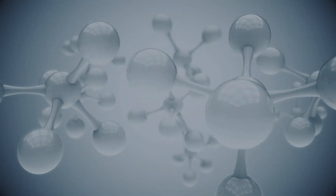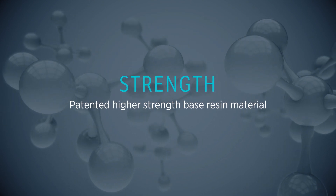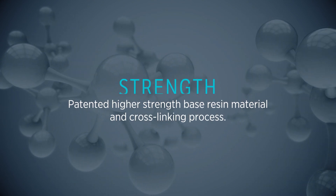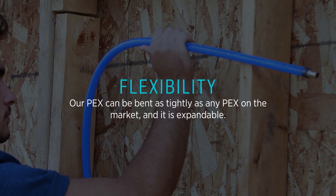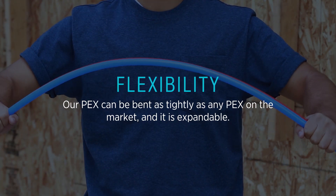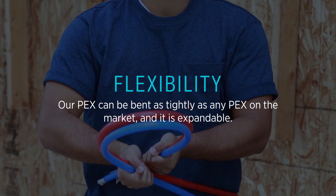Zern's PEX piping goes above and beyond ASTM requirements due to our patented high-strength base resin material and cross-linking process. We have developed a resin formulation that is high strength yet flexible enough to be expanded and bent in a tight radius, achieving an optimal balance between strength and flexibility.